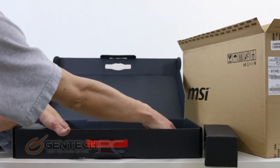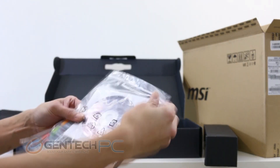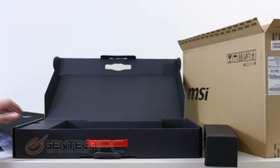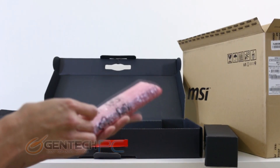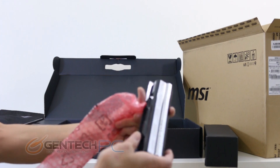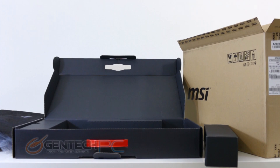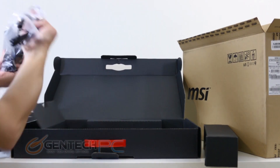As for the rest of the accessories you'll find in the box, we're going to have the standard affair bag of discs for drivers, warranty information, and product manuals. This is the laptop's external battery. And finally on the left hand side you're going to find the power adapter.